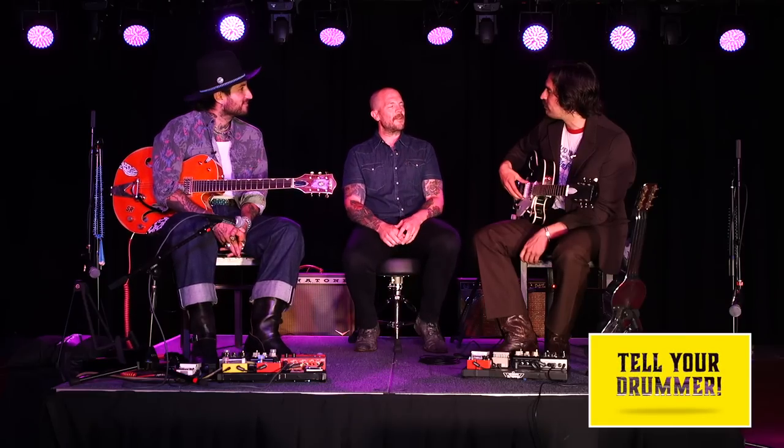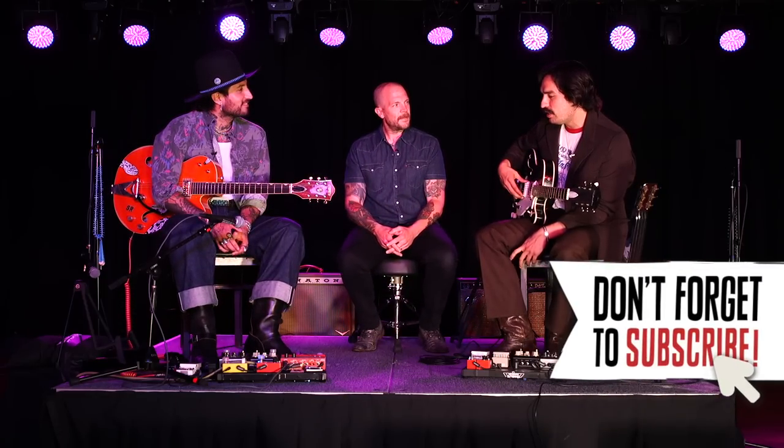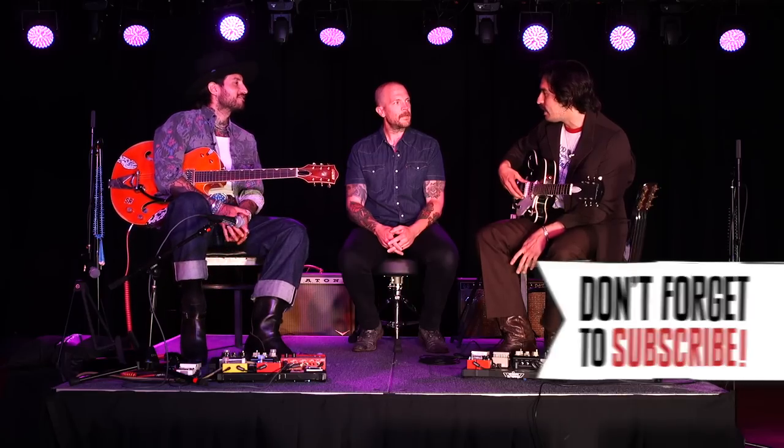It feels like coming home and we're so excited to play this concert. It's sold out and it's going to be fun. How was Bonnaroo over the weekend? It was an amazing and unique experience. Beautiful festival, nice energy, and yeah, we enjoyed it a lot.